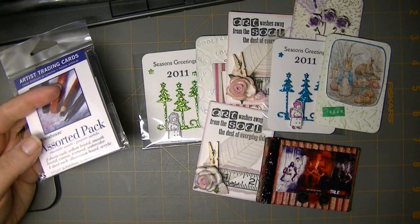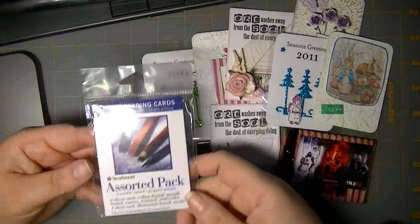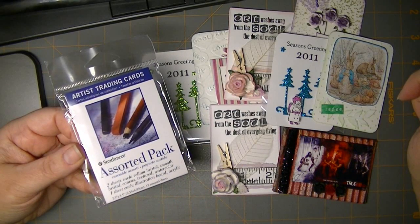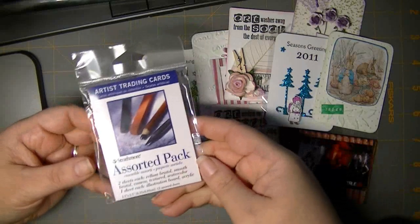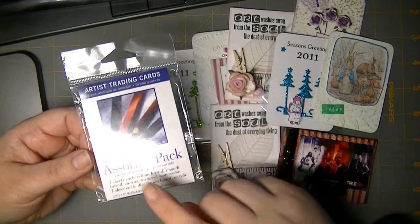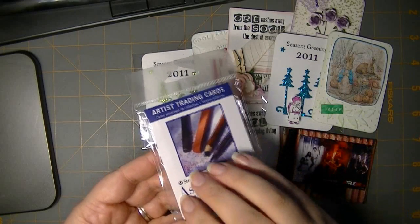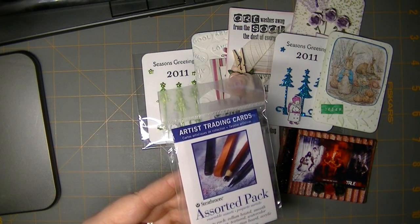I'll include a link to the Wikipedia information in the description below for those who want to check it out. Basically, an artist trading card is 3.5 by 2.5 inches — small enough to collect. The intention was that it could fit in your pocket. It's the same size as modern baseball cards and many standard playing cards, so you could totally recycle playing cards, gesso them, and paint them.